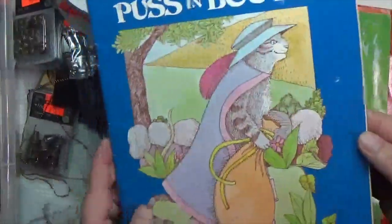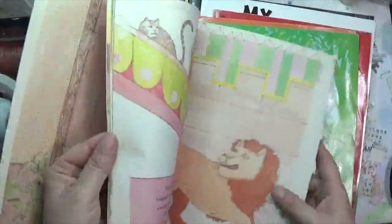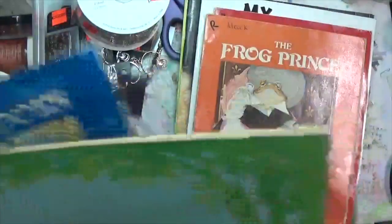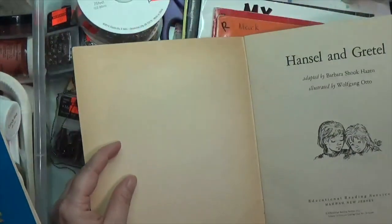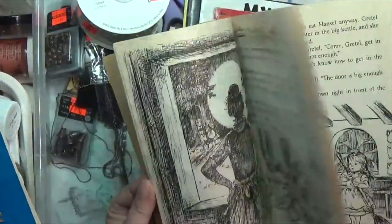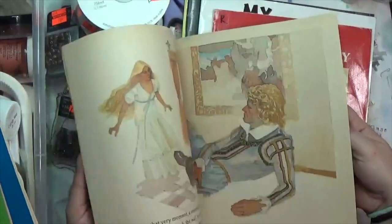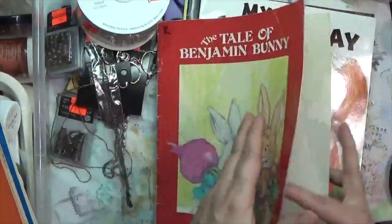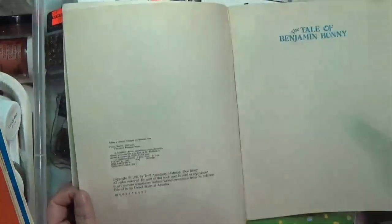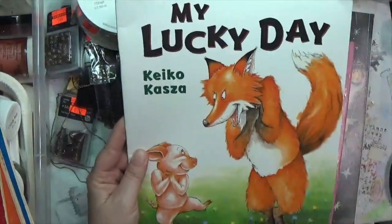In the second bag there's a Puss in Boots book — it's definitely kind of old, looks like 1979. Then there's Hansel and Gretel, this one's 1970, with nice black and white pages. A Frog Prince. These make me think of my childhood. There's also The Tale of Benjamin Bunny, 1981, and another one from 1981 — My Lucky Day.